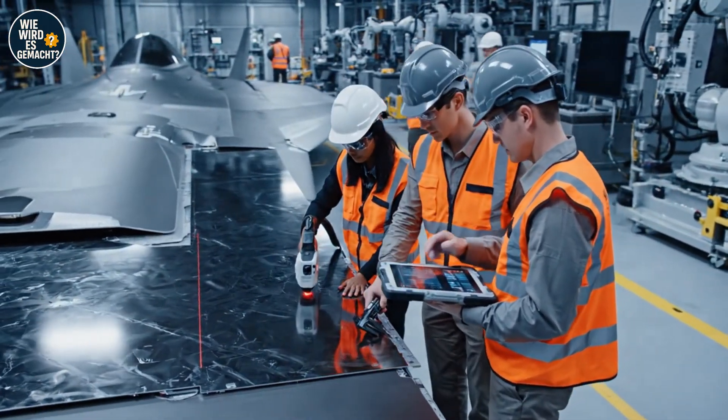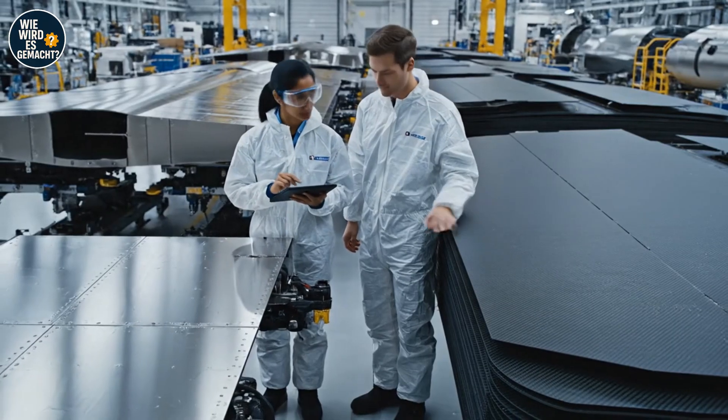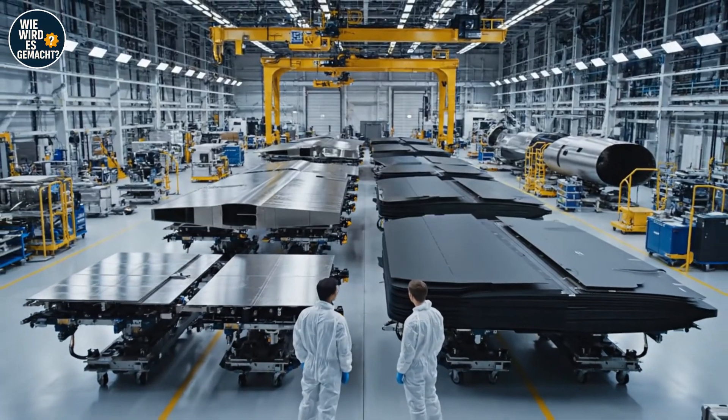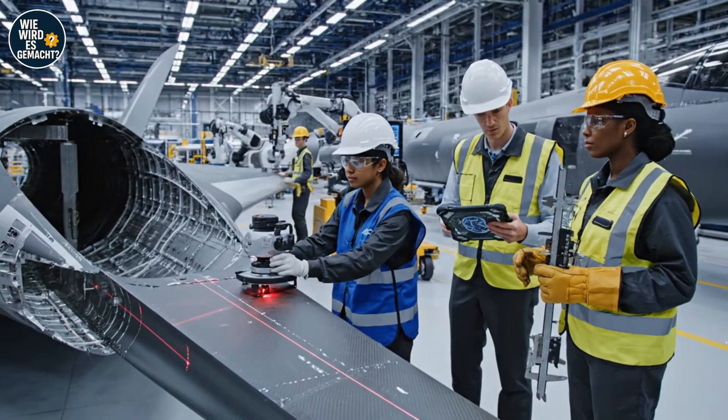Understood. I'll log the variance. All tolerances are within spec. Confirmed. The alignment is perfect — we are clear for assembly. The overlay confirms the specs.